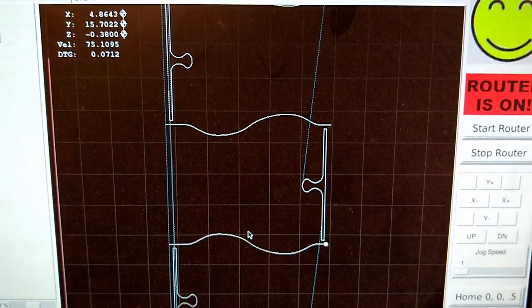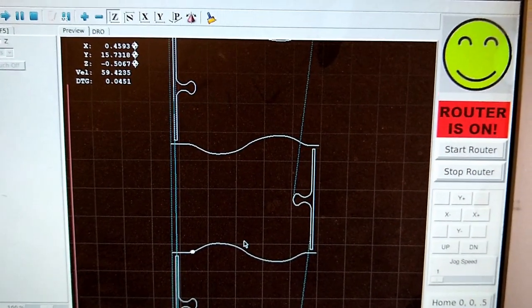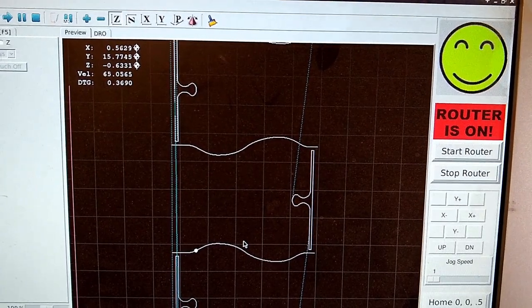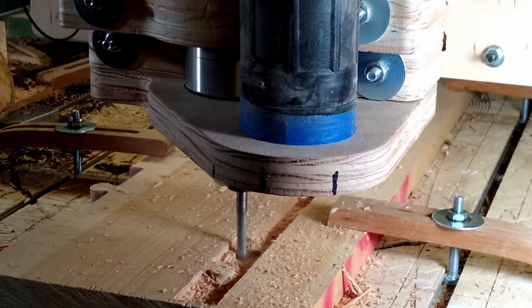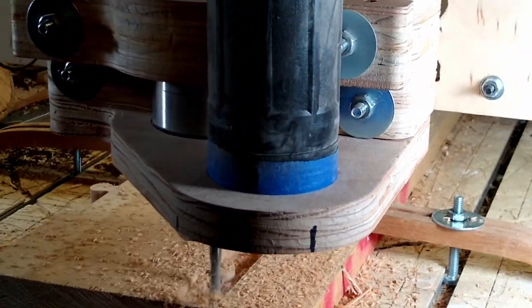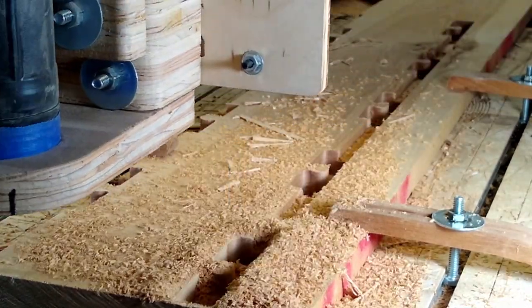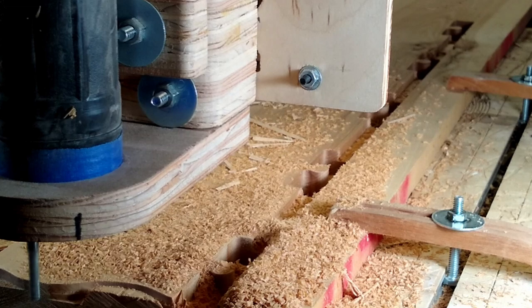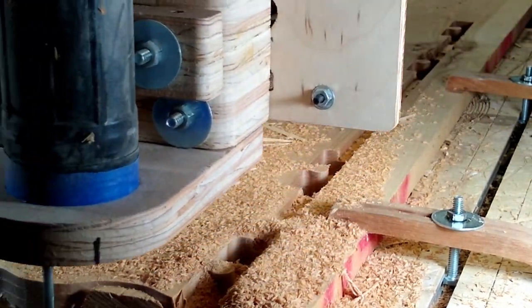Here's a quick shot of the software that runs the CNC machine. The dot going back and forth is where the router bit is cutting the wood. Pretty much the same process now with the birch as what we did with the dark roasted oak. The first step was to do the flat edges. The second toolpath cuts out the outie part of the puzzle, and the third and final step splits those into individual pieces.